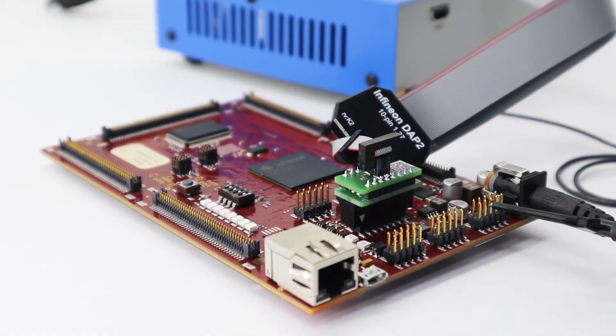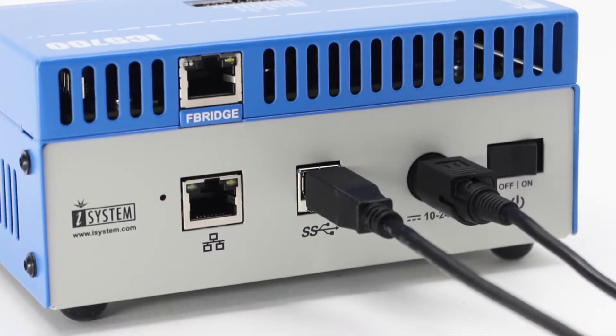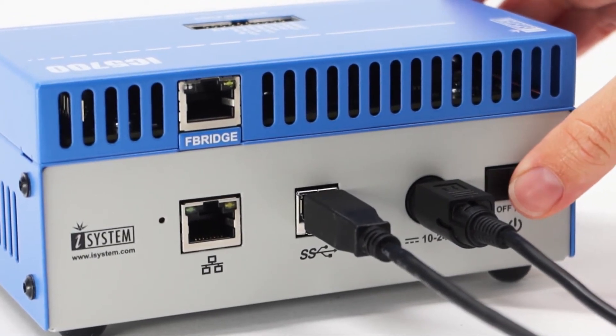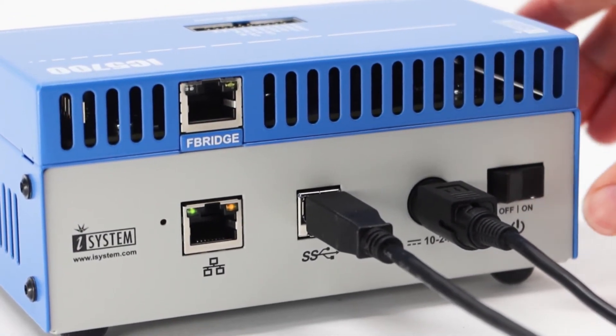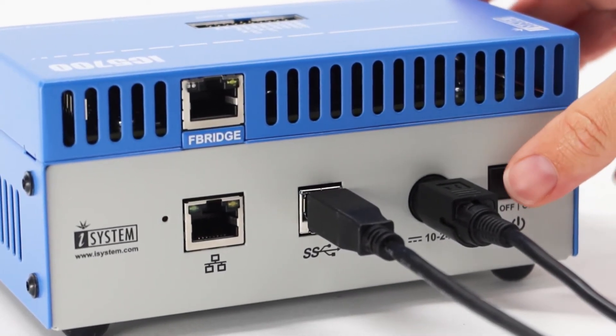Now that you have everything connected, we can finally power on your setup. It is important to turn on your PC first, then the blue box, and lastly the target. When you're ready to power off your setup, follow the same steps, but in reverse.